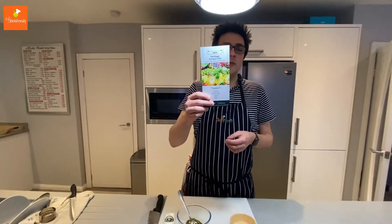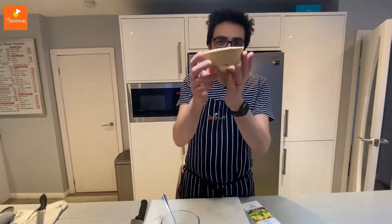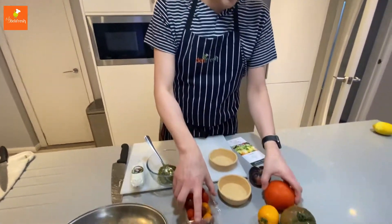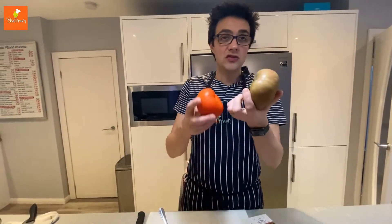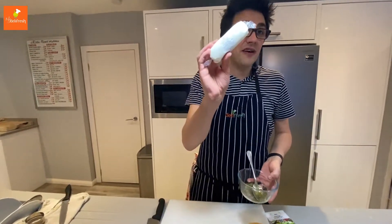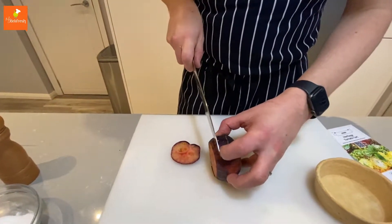For the tomato tart we're going to make a quick and simple main course. We need a pastry case which is pre-baked - a nice beautiful deep pastry case. You'll have a punnet of mixed cherry tomatoes, and either a beef tomato or a heirloom tomato, so a large tomato as well. We'll also have some pesto and some Yellowstone Farm goat's cheese.